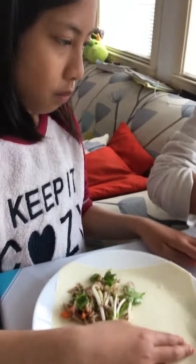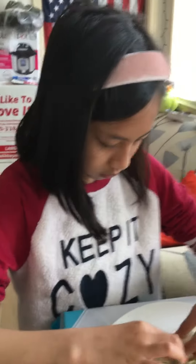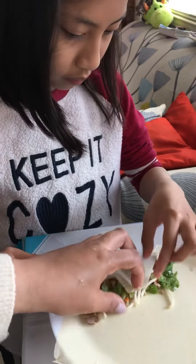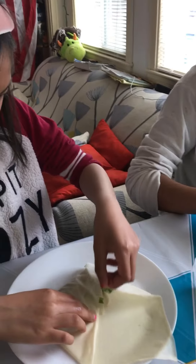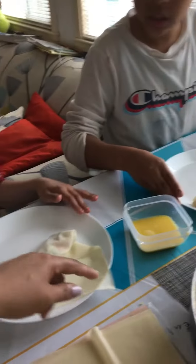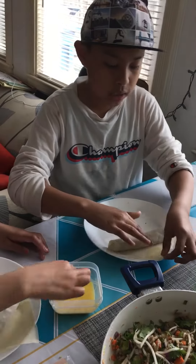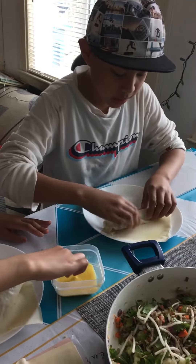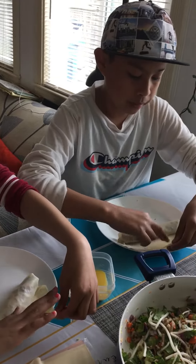Show me how to do the rolls. Mine is falling apart, mommy. Once you're in the middle, once you're right at the corner, you get some egg and basically just paint it, so then once you roll it like that it will stick when you cook it. Just pretend painting — not too much, or else it will stick to the pan or whatever you're setting it on.